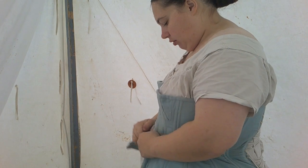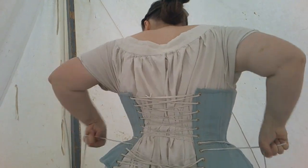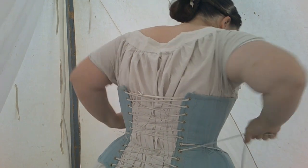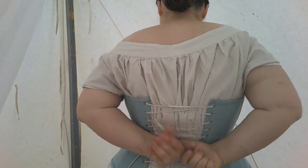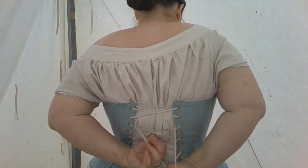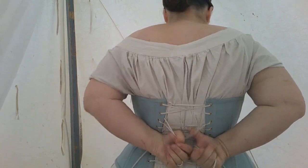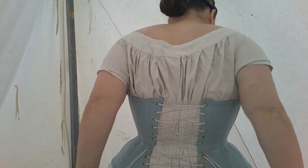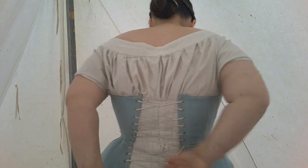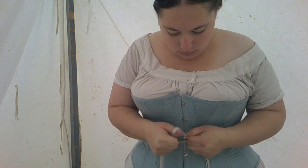Your corset should not close in the back — there should be a 2 to 6 inch gap back there. This one is a little bit smaller than I typically prefer, but it is well within the range of normal. It's quite possible to lace yourself into a corset; I was even able to do it without a mirror this time, which is an improvement. Then I take the laces and put them in front. In the front there is a busk, and that's what helps close up the front. I tie a little knot and a little bow.